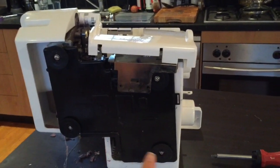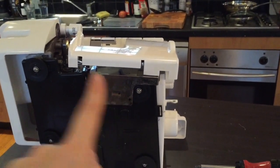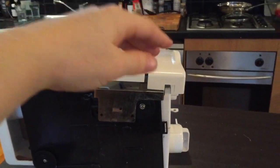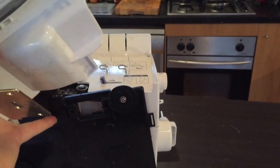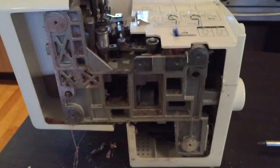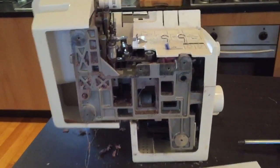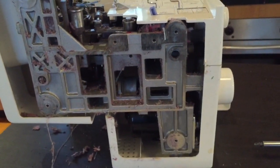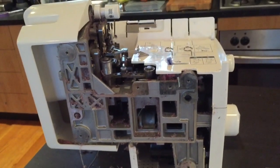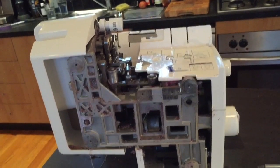There are four screws down here where the feet are that you need to take off, and there are two screws right here for a metal plate. Then you can just take this whole panel off. That's what it looks like underneath — obviously I have a huge amount of dust in there, so I'm going to use either a vacuum cleaner, which is a little bit dangerous, or an air can.